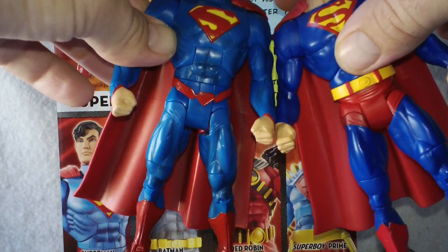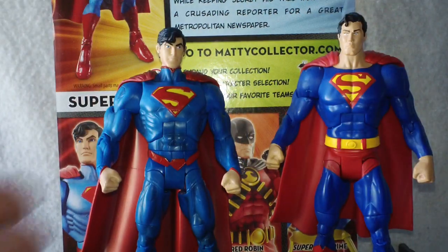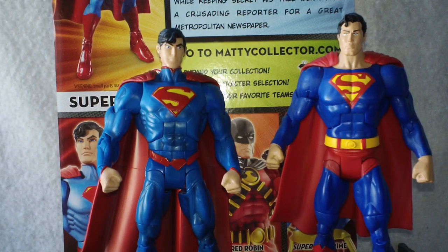The arms are kind of bent differently here, but maybe it's a longer arm and shorter leg. They're going to fit fine with your DCUC figures.